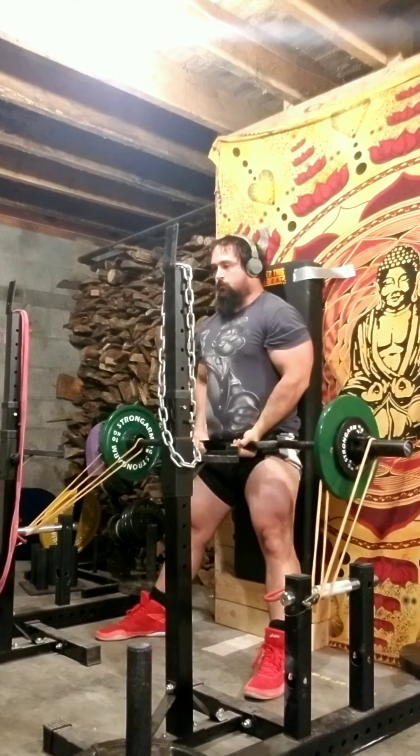After the main set, I jumped right into Band Stiff-leg Curl. This is only 88lb in weights; the band adds around 60 at the top. Last set of Band Stiff-leg Curl, this is 110.2 not counting the bands. I got 3 reps — pretty sure this is a PR.